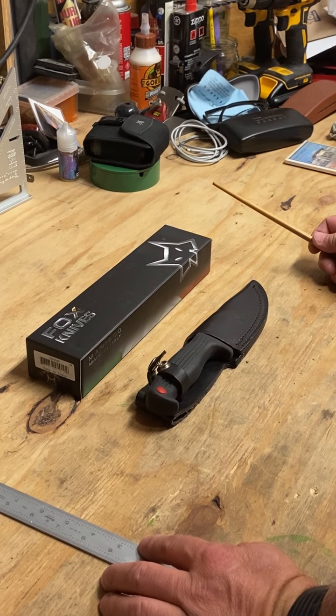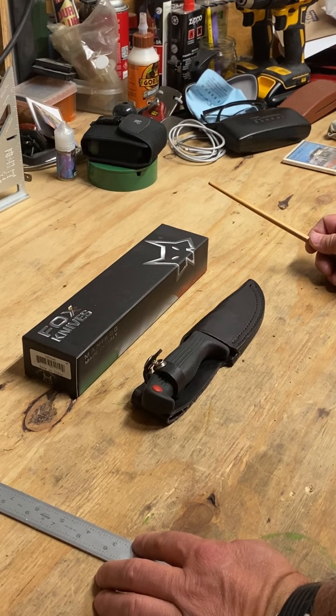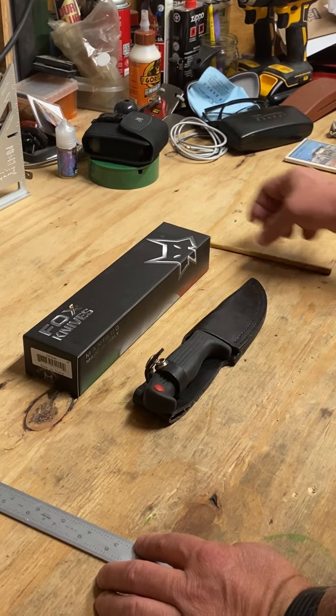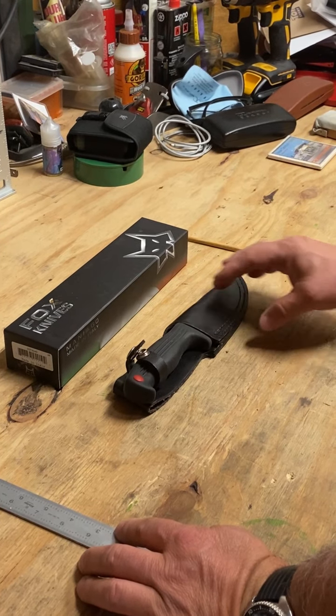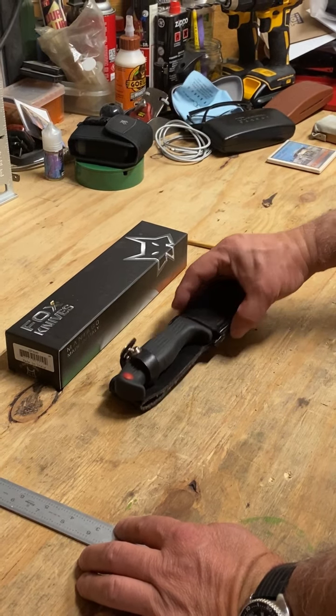Hello Epicampers. Today we're going to be taking a closer look at my newest hunting knife collection. This particular knife is made by a company called Fox, or rather Miniaco. It is an Italian knife.